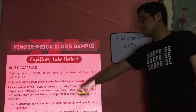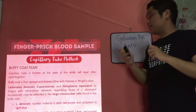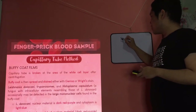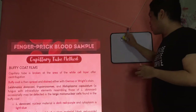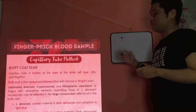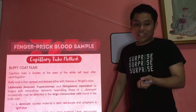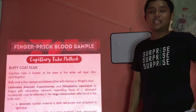For Leishmania donovani, the nuclear material is dark red-purple and the cytoplasm is light blue — an oval structure with red nuclear material and blue cytoplasm. For Histoplasma capsulatum, it appears as a large dot of nuclear material — just red — with a clear halo. That's the difference between H. capsulatum and Leishmania donovani, though it requires much experience to identify blood parasites accurately.